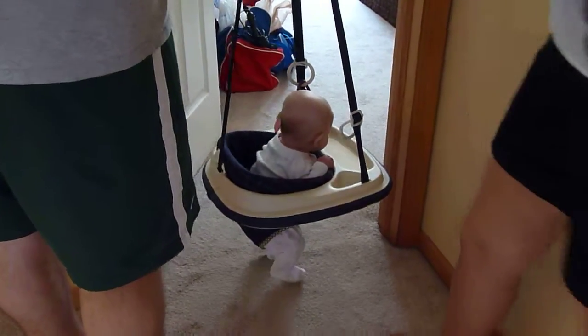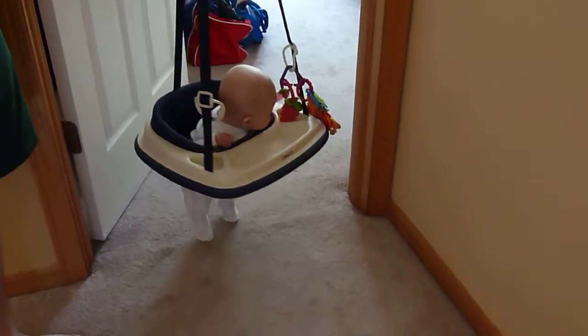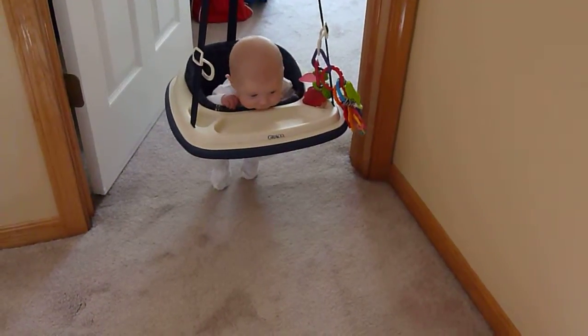Oh man. Look at him, buddy. You're turning around. Oh, our little inseam challenge baby is touching the ground. Can you bounce?